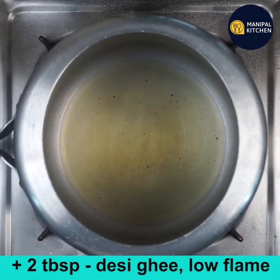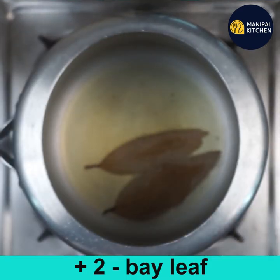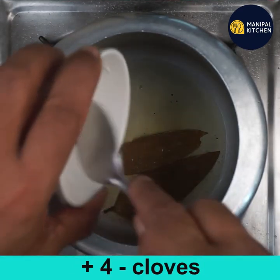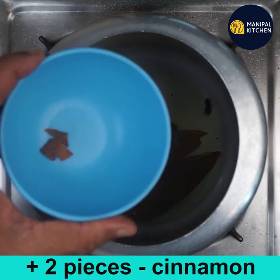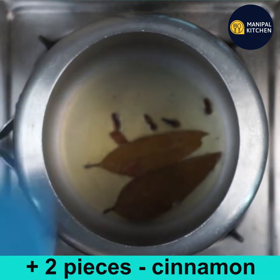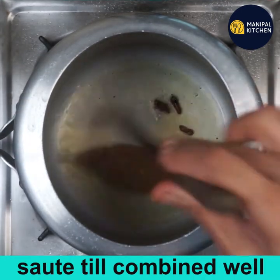Add two tablespoons of desi ghee to a cooker and keep it on low flame. When hot, add two bay leaves, then four cloves and two pieces of cinnamon, and mix till combined.